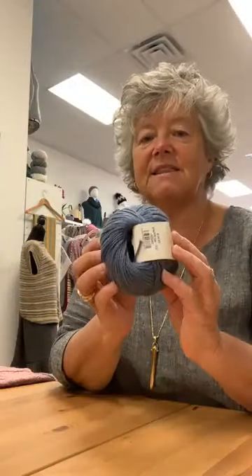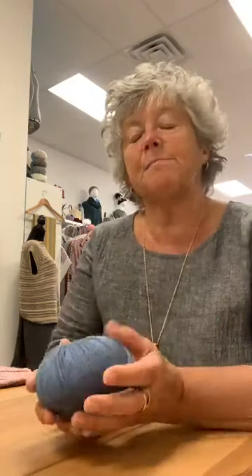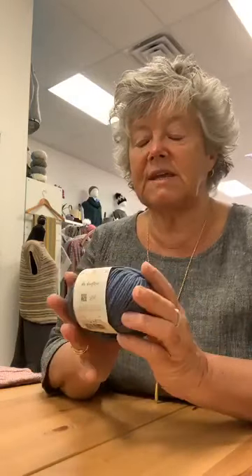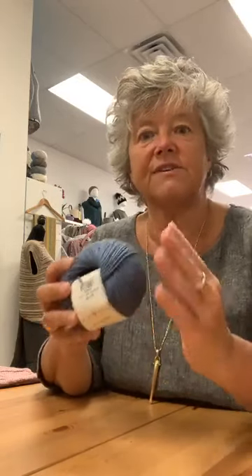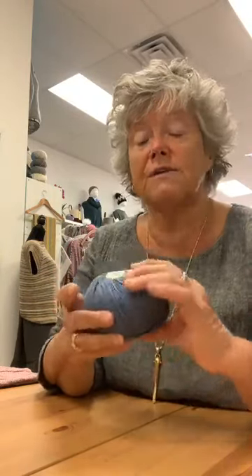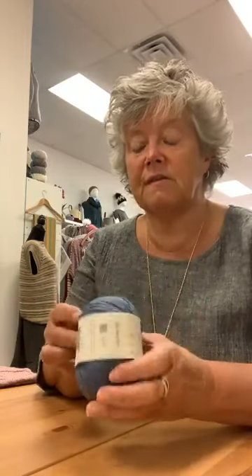Now, Soft Yak DK comes like this. You don't have to have it wound — that's nice. It's a blend of cotton and yak, and a little bit of nylon. So you actually get a really nice yarn to work with. You get the softness of like a cashmere kind of feel, but you get the strength and the durability of a little bit of a harder working yarn. This is a washable yarn in the machine — you can do that and it'll hold up very nicely.